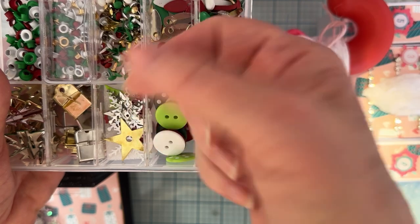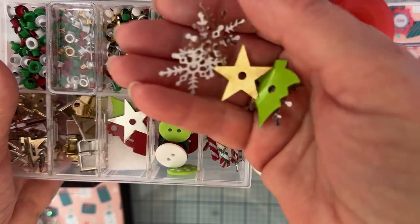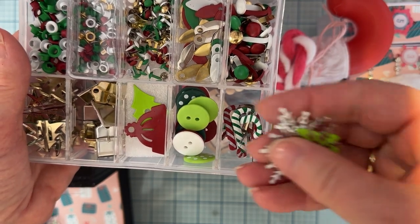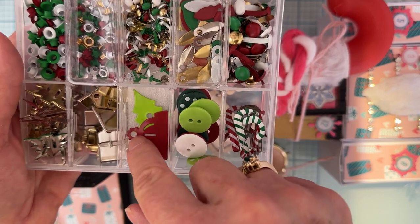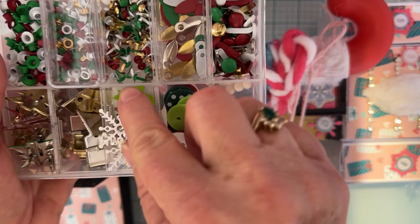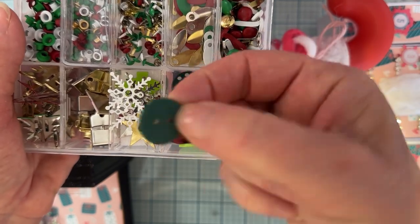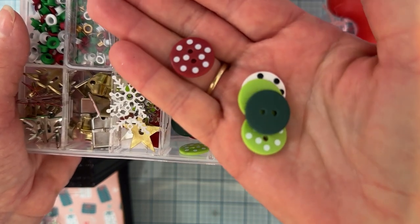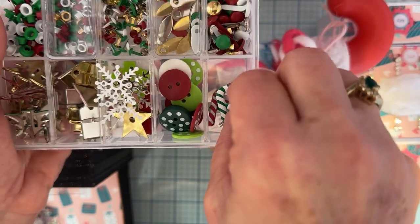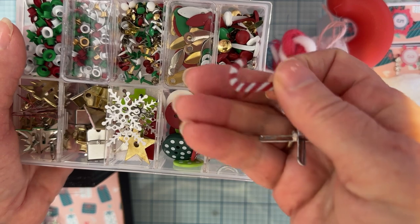These are all metal pieces — stars, snowflakes, trees in all the different Christmas colors, and there's a little hat too! Look how cute that is — you can put a brad through the holes. Then we have some cute little buttons: white, lime-ish green, darker green with polka dots, red with polka dots, and plain red — so cute! And then look at these candy cane brads — I do not have those. Those will be so fun to add as embellishments on projects.